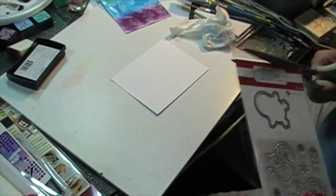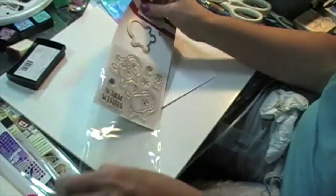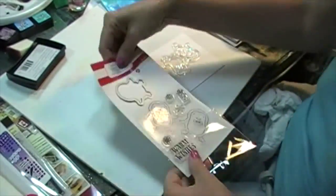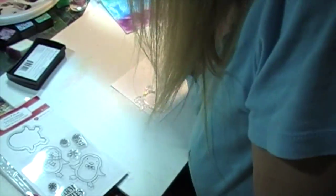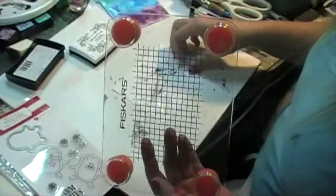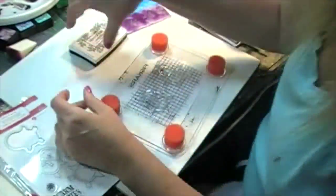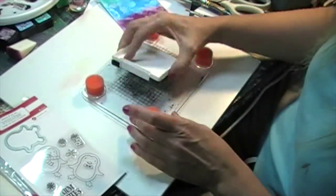Now I'm using a brand new stamp set and I'm just going to take the two little penguins and stamp them out, then color them in. That's Versafine Black Onyx ink — it gives a nice crisp line when you're stamping, so I like to use that ink quite often.